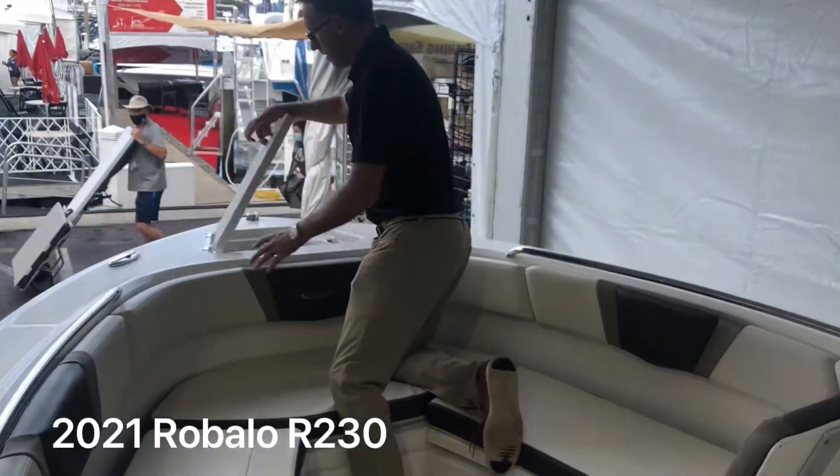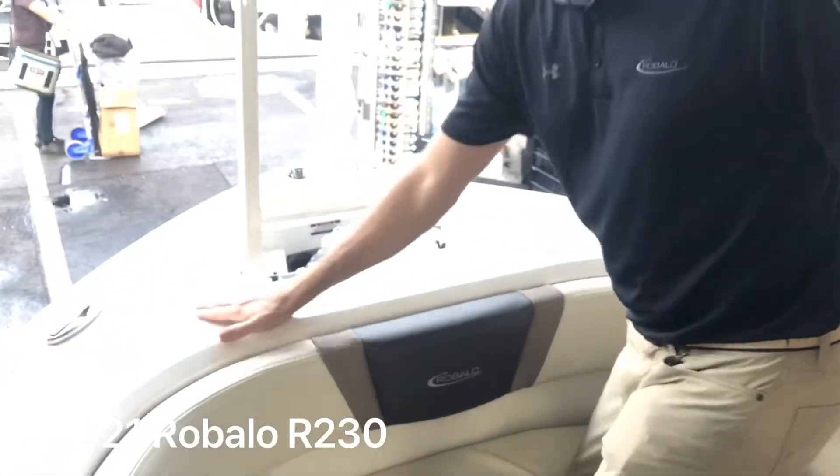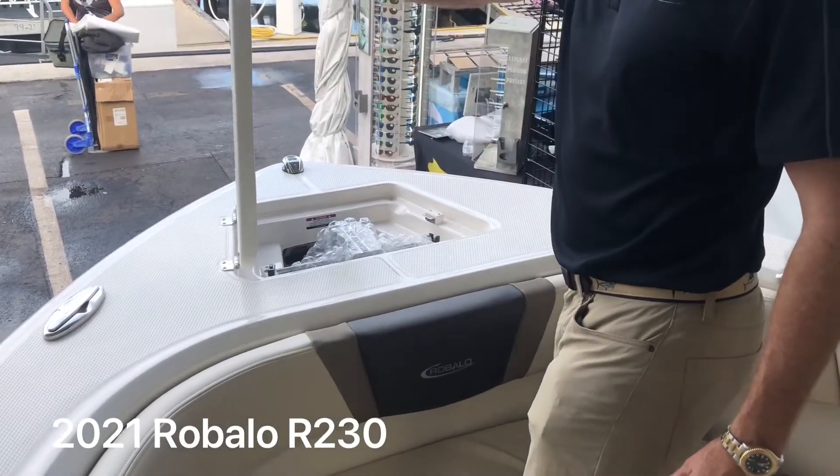You've got a nice anchor locker here with friction hinges that hold the lid open. Flush mount cleats, diamond non-skid throughout the boat, and a holder for your anchor so it doesn't flop around and is easily accessible.